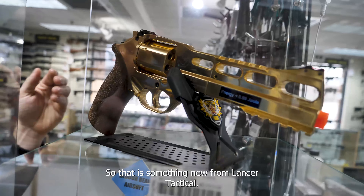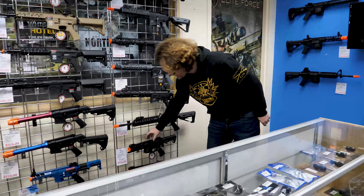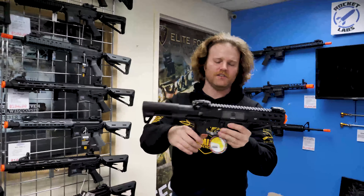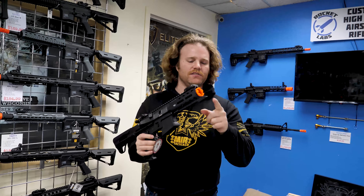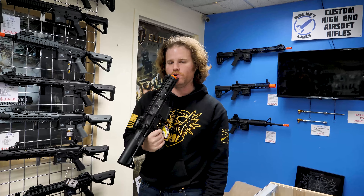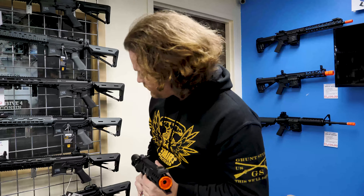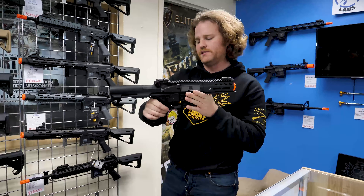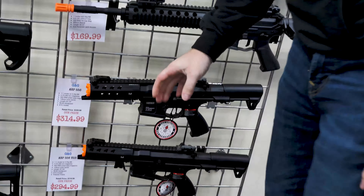That is something new from Lancer Tactical. And then the G&G 556s — kind of like a T6. We've had these before in both plastic and metal. They have a little snaggle tooth at the end. The metal one's really dense, and the polymer one probably weighs about two pounds less. But really cool — it's like an ARP9 except for a 556.